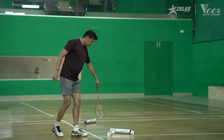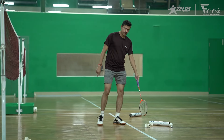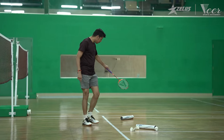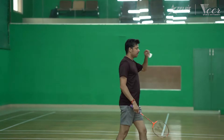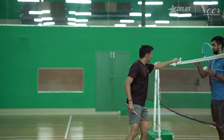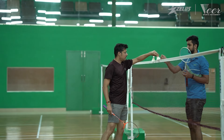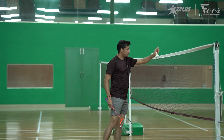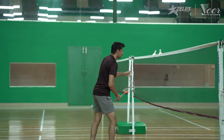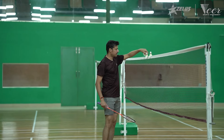As marked here, you can ensure that while doing the service the shuttle lands in either this area or here. You should ensure that the shuttles are kept this way on the net, and when you do the service the shuttle should pass through them and land in the designated area.